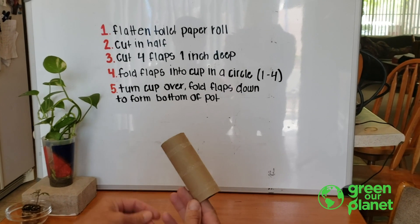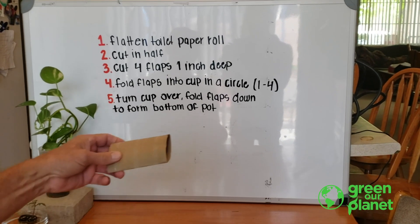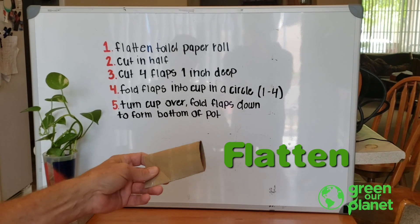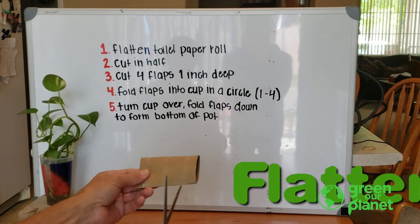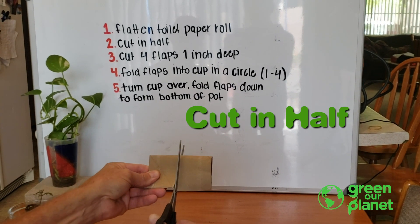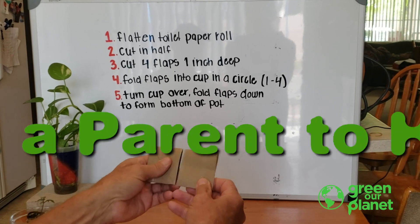What I want to do is crush it and make it flat like this, and that just helps us cut it in half easier. So I take my scissors and cut it in half like this, and you'll have two equal cuts.